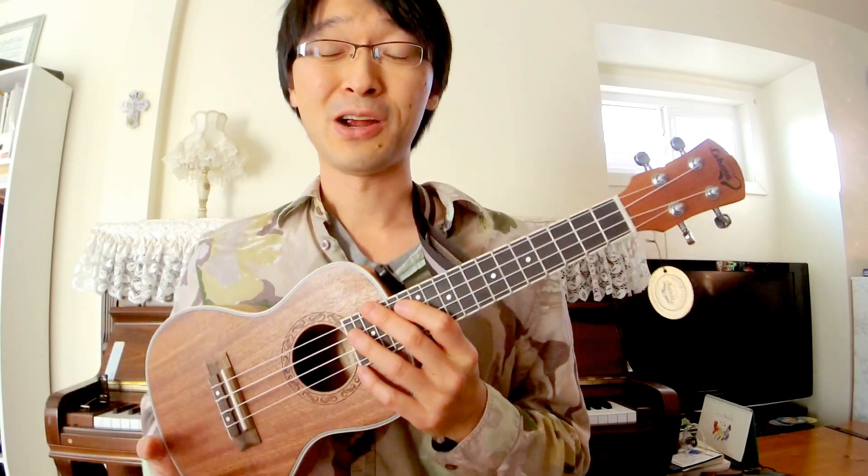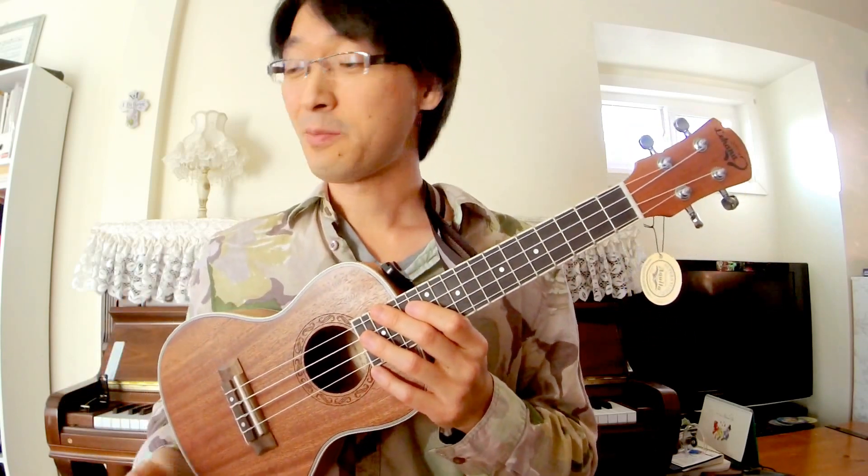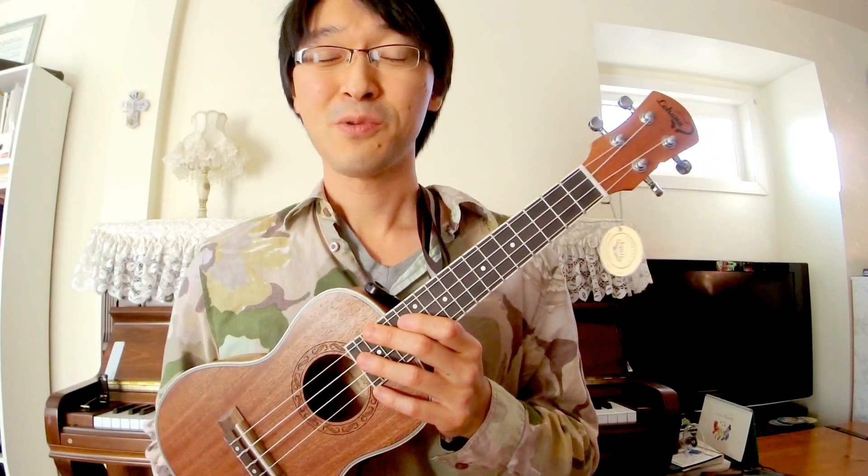Aloha! It's Joseph again from Lohanu Ukulele, and in this video I just want to compare our brand new ukulele with a couple of other ukuleles that I have, because some of you might be wondering...